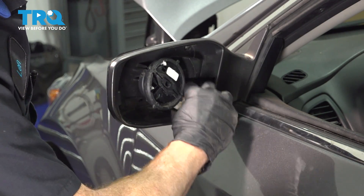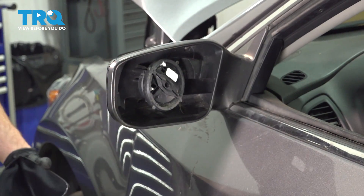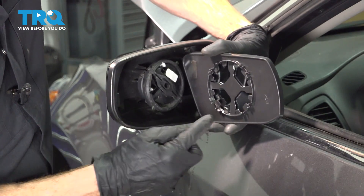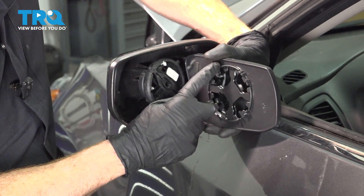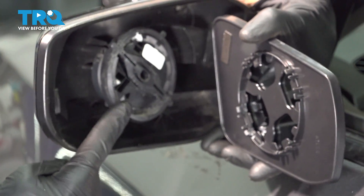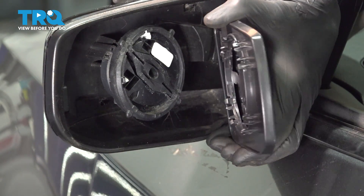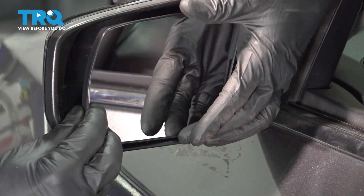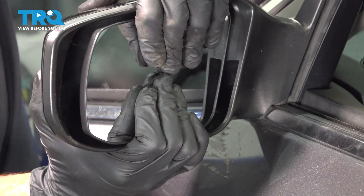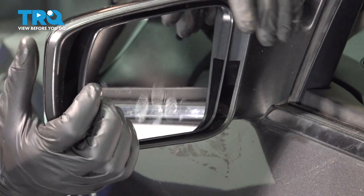Now that we have that out of place, let's clean and inspect the inside of the mirror. Assuming that looks good, we'll continue on with the installation of our brand new mirror glass. Looking along the backside, you can tell that you have a circular center with locking clips — that will fit over the circular center on the mirror itself. Once you have it in the proper positioning, carefully press it on along the center and listen for the click.